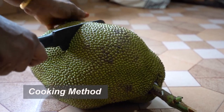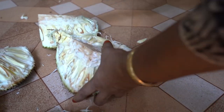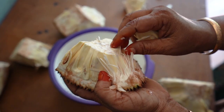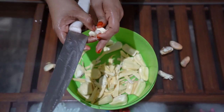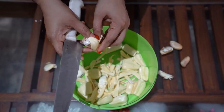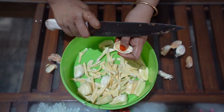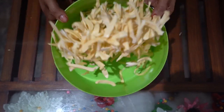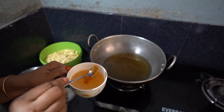Firstly, cut the fruit into half and remove the central core from it. Pull out the flesh bulbs from the rind and remove the seeds from it. Cut the fruit into thin long wedges — make sure to cut all the fruits evenly for better frying. Combine the turmeric powder, salt, and water in a small bowl and keep aside.